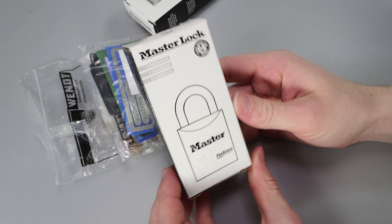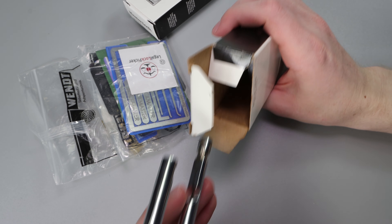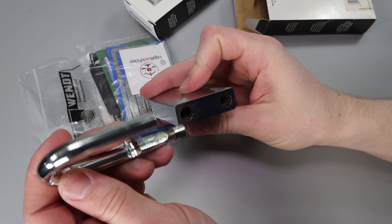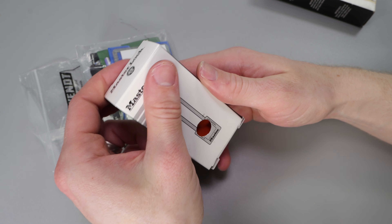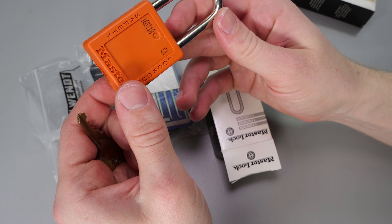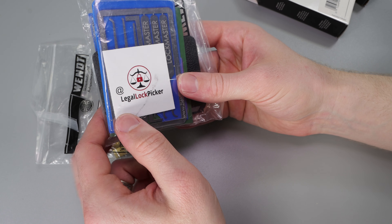The very first thing we have in this cool package is going to be a Master Lock Padlock, which is the Pro Series. When we open up the box, there's the shackle and the cylinder. So we have a taken-apart Master Lock 7050. And now we have another Master Lock — it looks like it has a plastic outer shell — and we are going to be with the good old Master Lock 410 Lockout Tagout. It's orange, and I don't know if I have an orange one, so that's going to be a really cool addition. And there's a nice Legal Lockpicker sticker.